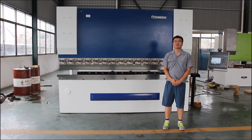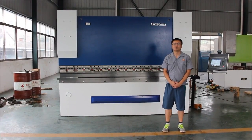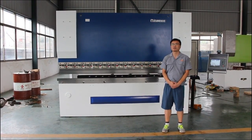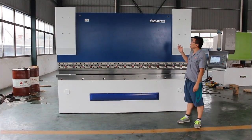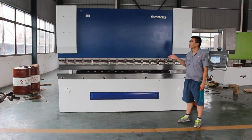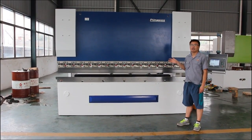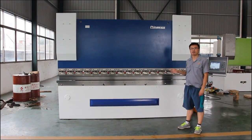Hello, my friends. This is Jack from China Prima Company. We are a professional manufacturer of shadow metal machines. This is our brand and this is our machine X420. I would like to recommend this model to you and explain its function to you.